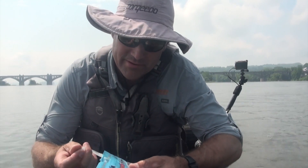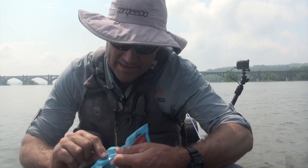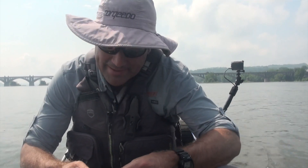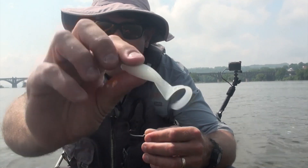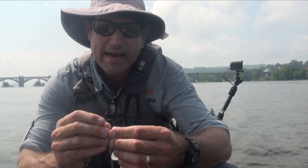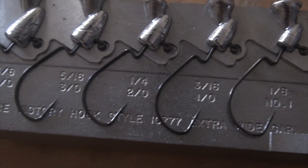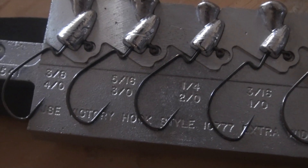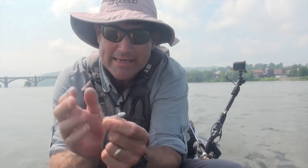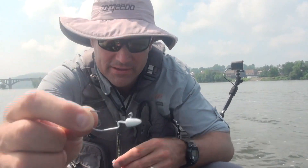So, I think the first ever smallmouth that I caught — and I can't even tell you the age, maybe 11 or 12 — so many decades ago, was caught on a grub. And I feel like they're generally forgotten about. When I was at the ICAST show last week, I was at the Do-It Molds booth, and I got that darter head mold at the end of the show — can I leave with that, please? — because I want to get back to grub fishing. I figured that head is perfect for the grub.